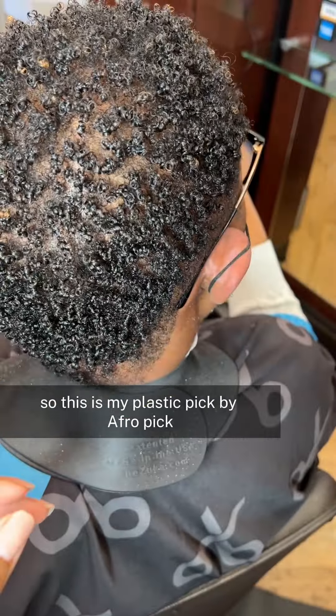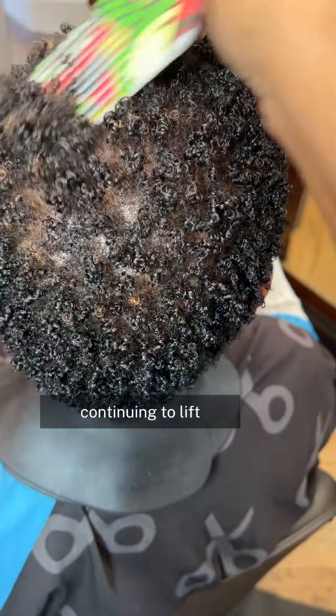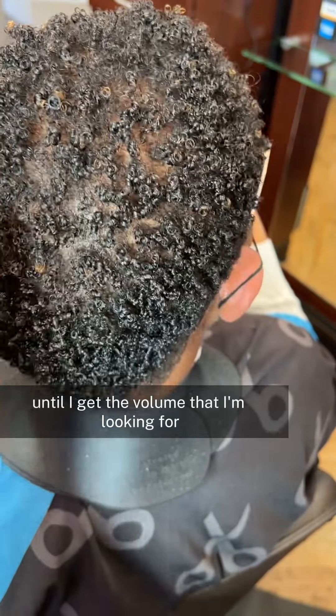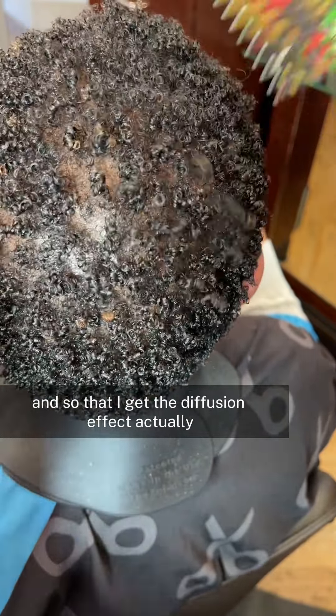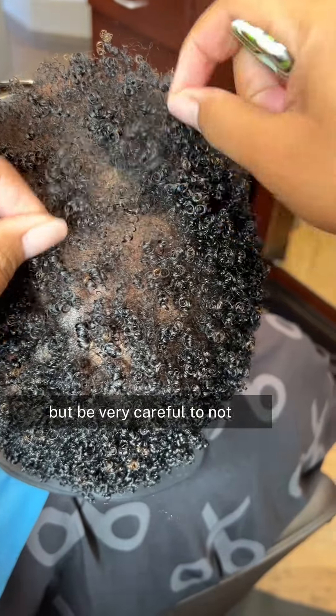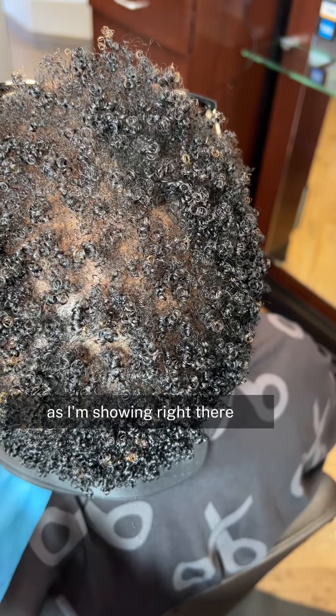This is my plastic pick by Afro Pick — just like that afro pick, if you go to their website they have some really cool designs. I'm just lifting, continuing to lift until I get the volume I'm looking for and get that diffusion effect. As you can see, her hair is starting to look fuller already as we're picking it out. Be very careful not to overpick. Now we have that afro effect and we're going to start applying our hair fibers.